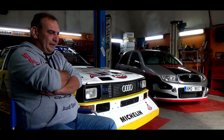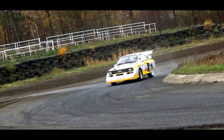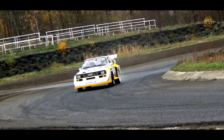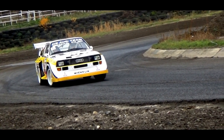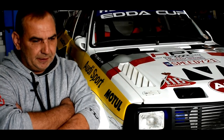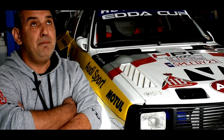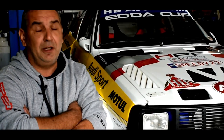Pocity z jízdy v tomhle voze. Auto jsem nazval familiárně Kraken, protože se tak chová. Pocit z jízdy – první pocity, které přišly, když jsme to testovali a začal jsem s tím jezdit: nebe, řadím, potřebuji jet do zatáčky, brzda, podívám se, kde je zatáčka, a znova nebe.